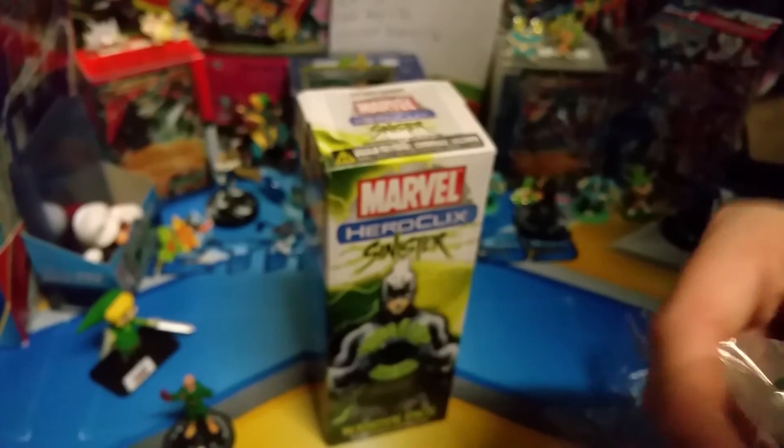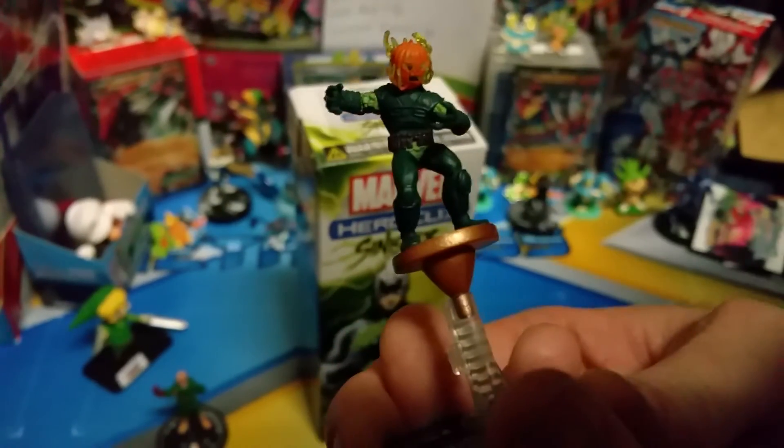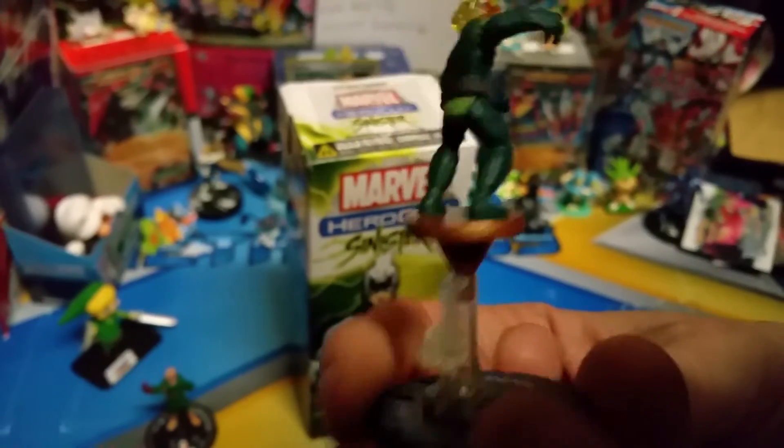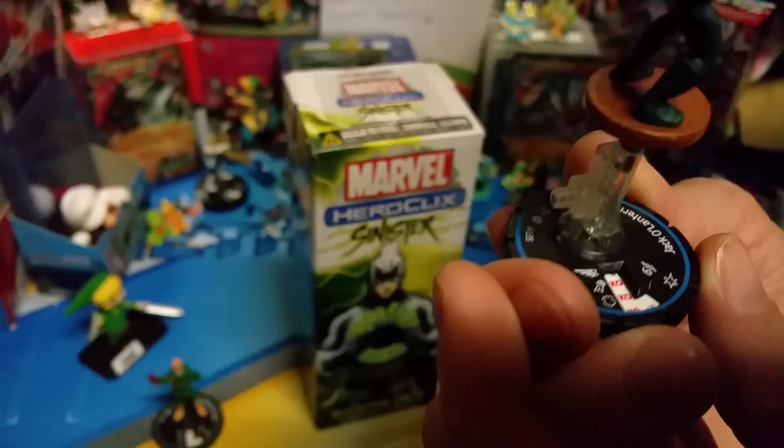We got another put-together one — ooh, he looks cool. Jack-o-Lantern! Let's put it right in there — sick. Look at that, in all the Jack-o-Lantern's glory. He has a lot of detail to him.